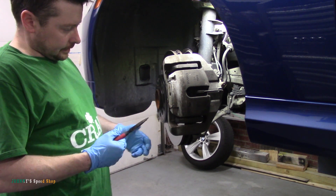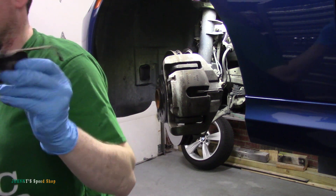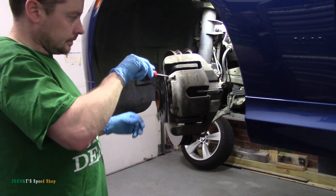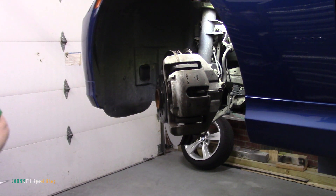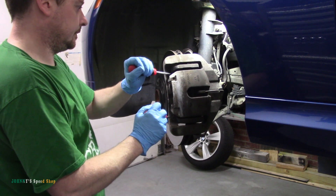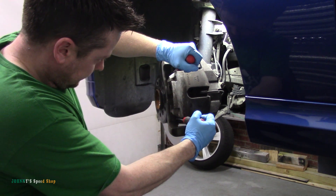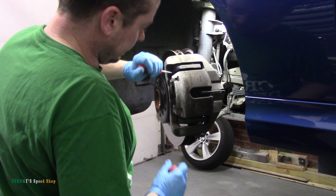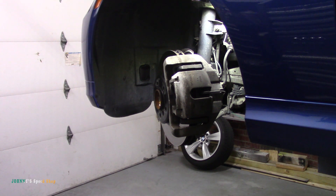It looks like if we just pop it out in the middle it should — yeah, there you go. Just spring out the middle of it, it'll pop right out, no big deal. Can we retract? Oh, we can. Grab two screwdrivers — we're just going to go ahead and retract the piston from here just to make it easier. All I'm doing there is compressing that piston in, so it's all loosey-goosey now. It saves us doing this later. That's it — it's all the way home.